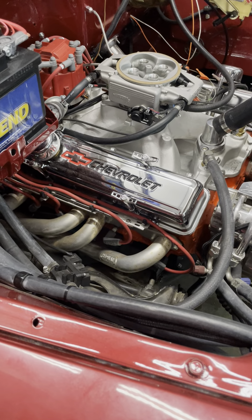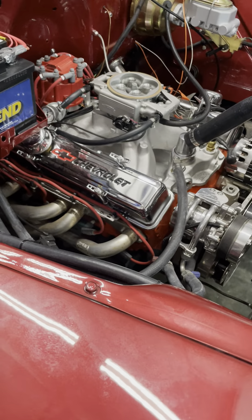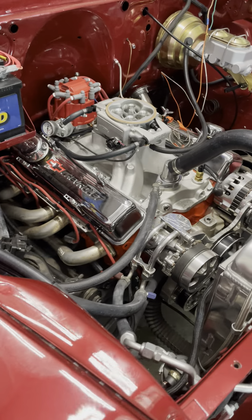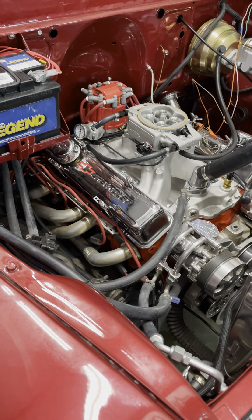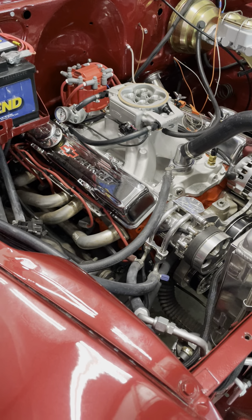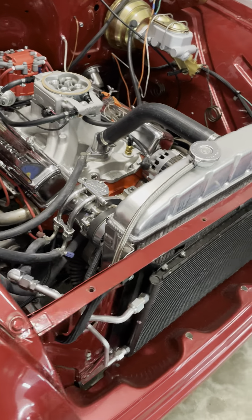Ray told me I needed to dig back into my wiring — that I didn't have good ground to the pump. I said the pump was wanting to run all the time, and now the pump's not wanting to run at all. He said that tells him it's a ground issue.